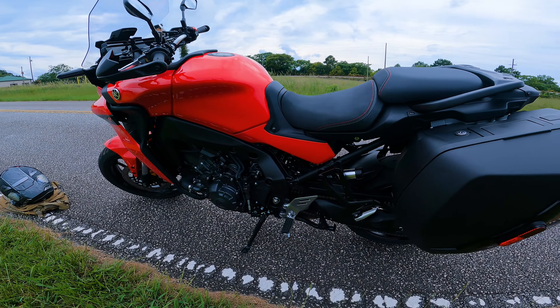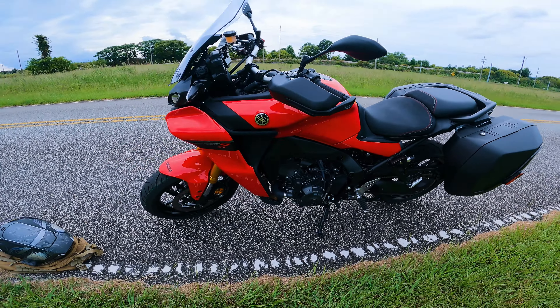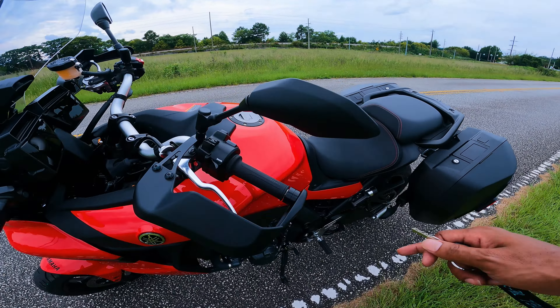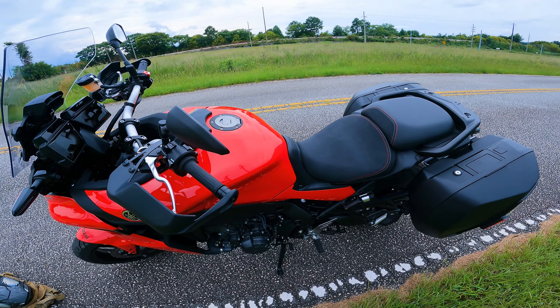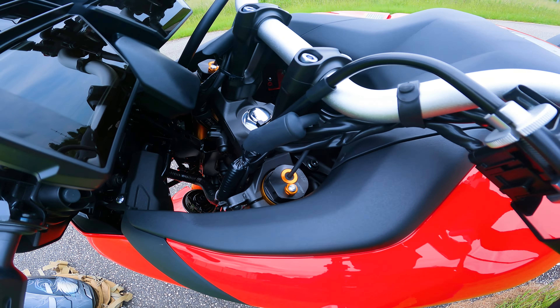There are bikes out here y'all — see how we ride. You got the heated grips on this bad boy, got the semi-active suspension. You see the forks — KYB baby.